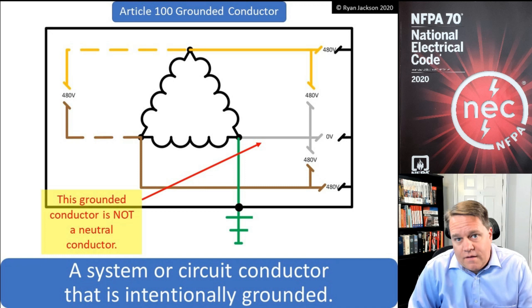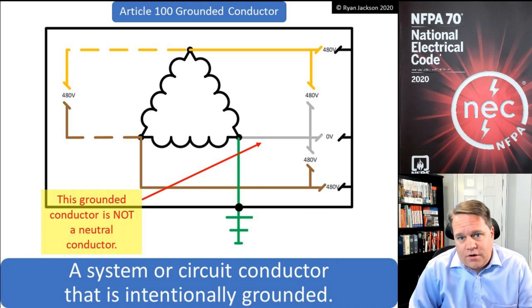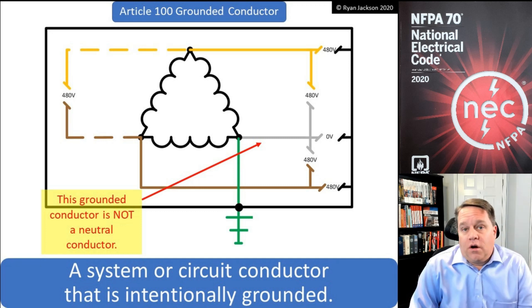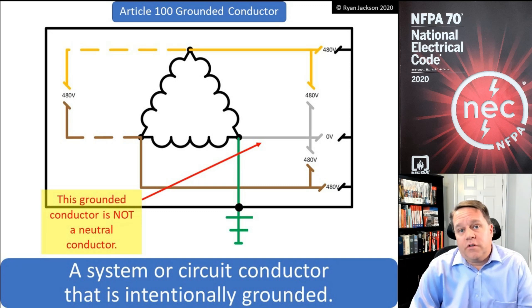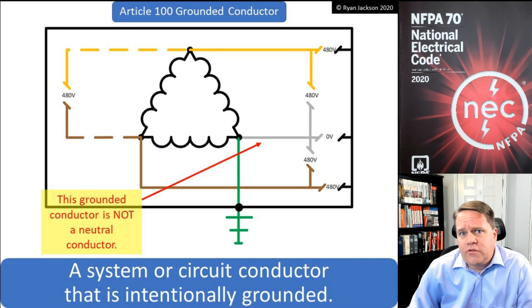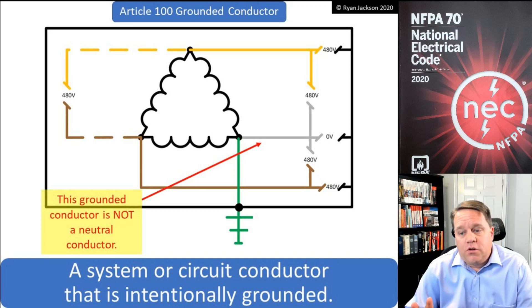Now, you can have a grounded conductor that is not a neutral conductor. You would see that on DC systems — for example, if I have a PV system on my roof, I've got two conductors: a grounded conductor and an ungrounded conductor. If I have a corner-grounded system like the one shown in this graphic, that would also be a grounded conductor, but it's not a neutral conductor.